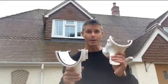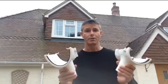The difference that makes in terms of capacity and flow rate is that the deep flow has a capacity of about twice the standard half round. What I'm saying is it can take twice as much water off your roof in the same amount of time.